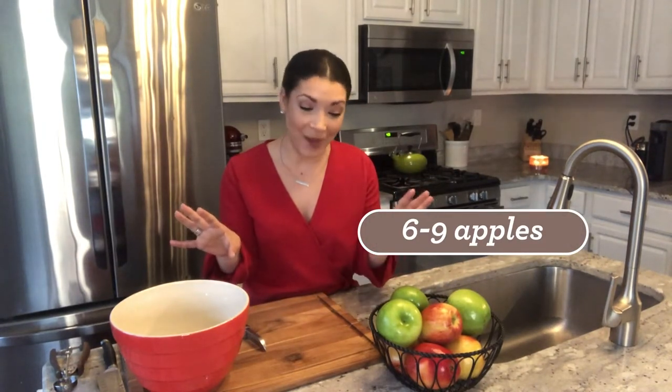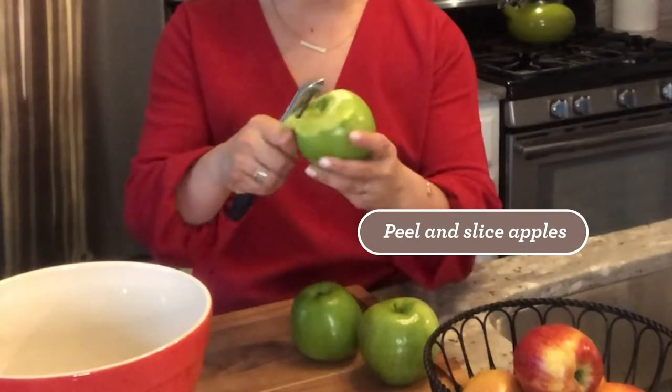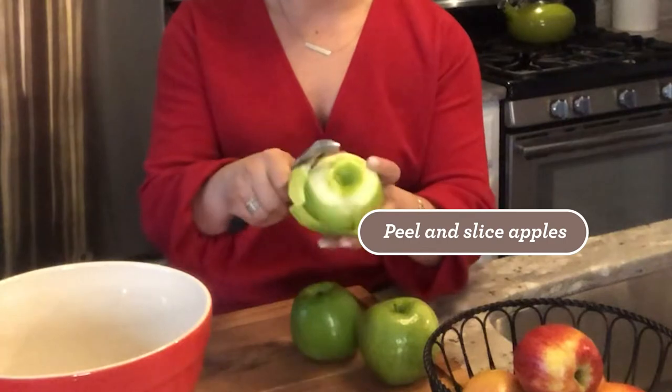I'm going to use about six to nine apples to make my homemade apple pie. I like to use about three Granny Smith apples and then either Honeycrisp, Pink Lady, or Jazz. Mixing up your variety is such a great way to get a nice flavor.